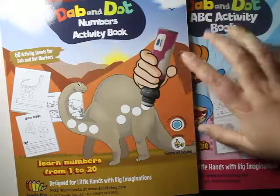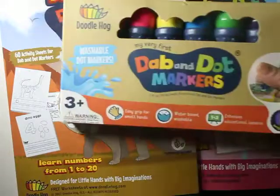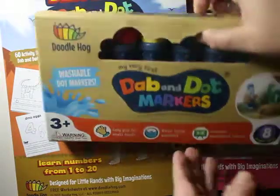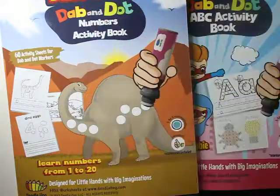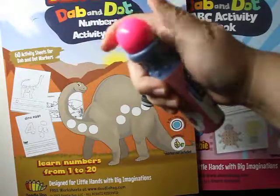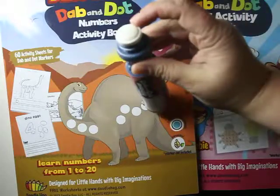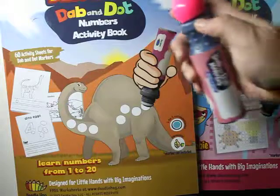Before I show you these two amazing workbooks, I'm going to suggest you grab a set of these dab and dot markers and I'm going to show you why. Let's just take a mat over here. These dab and dot markers are so perfect — look at them, easy for the kids to hold. You unscrew it, there's a little piece of foam, and then the kids dab dab dab and guess what — they are painting!